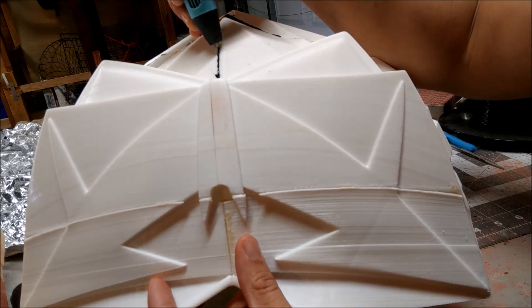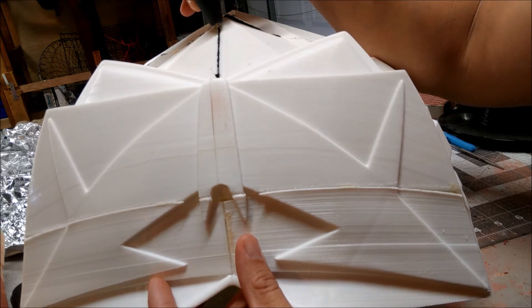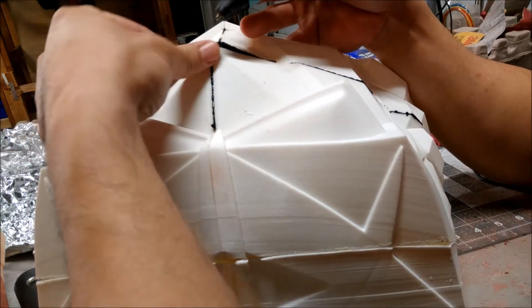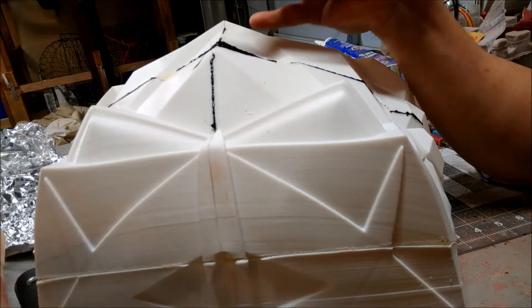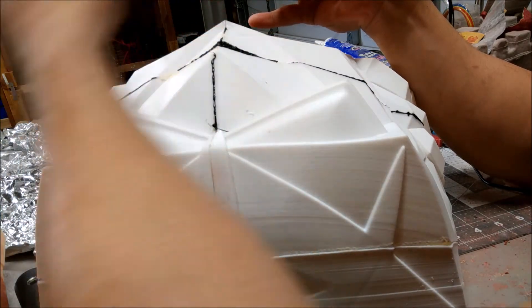If it starts spewing out that's okay — you can always sand it down. I try not to let it, but that's it. What it does is creates a bond in there so that your glue is stronger now.